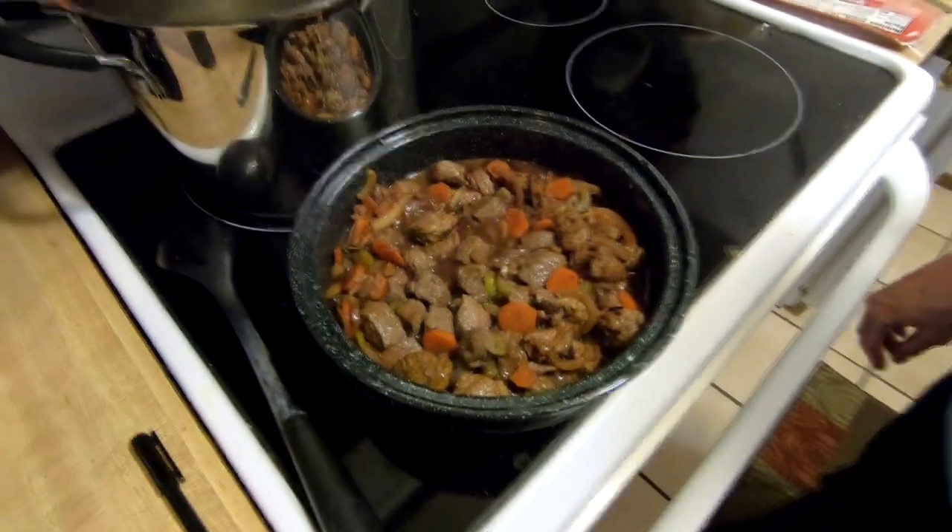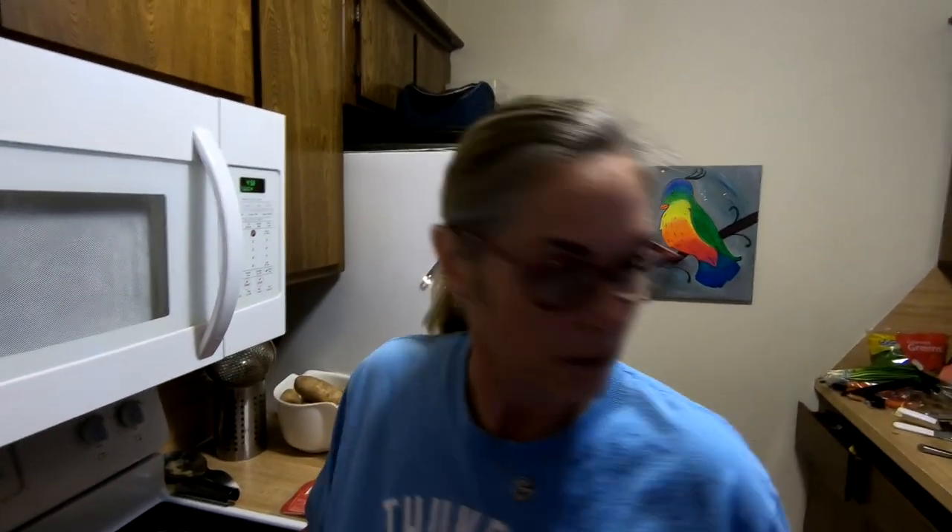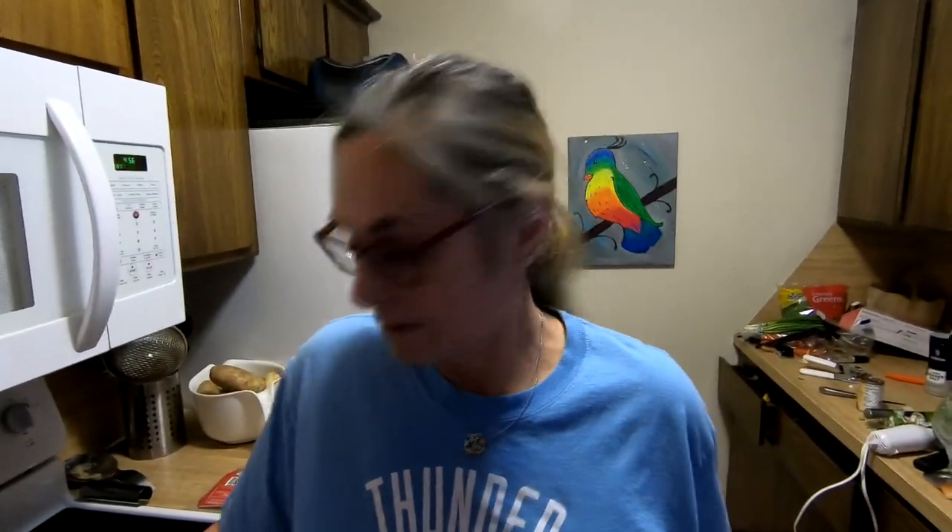Oh man, that looks and smells amazing — and it's not even cooked yet. The recipe says put it in the Dutch oven at 375°F for two and a half to three hours. It's 12:06, so we're going to go ahead and put it out there. It's at about 250 right now and we can probably get four to four and a half hours of sun.